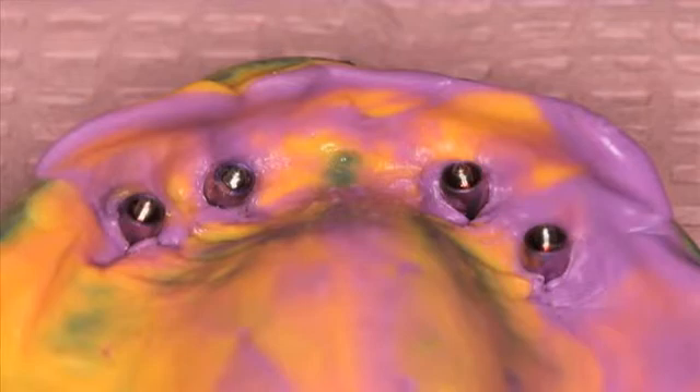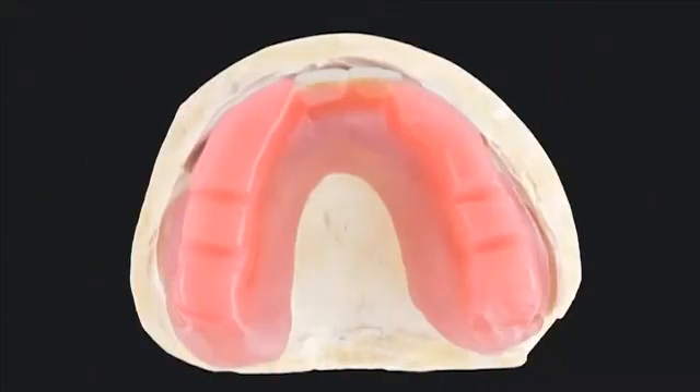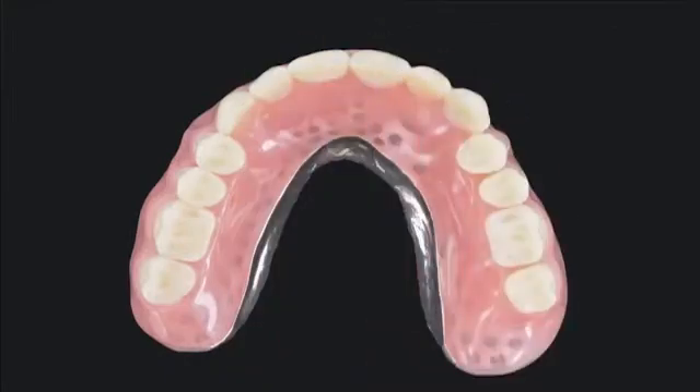Quality impressions provide for an accurate master cast. Your dental laboratory will require quality final impressions. The dental lab — in this situation, Glidewell Lab — fabricates stable record bases and occlusal rims, and we do our conventional denture fabrication. Conventional denture techniques are used to create an aesthetic denture, so we do try-ins and make sure that the patient is happy with the results while in wax.